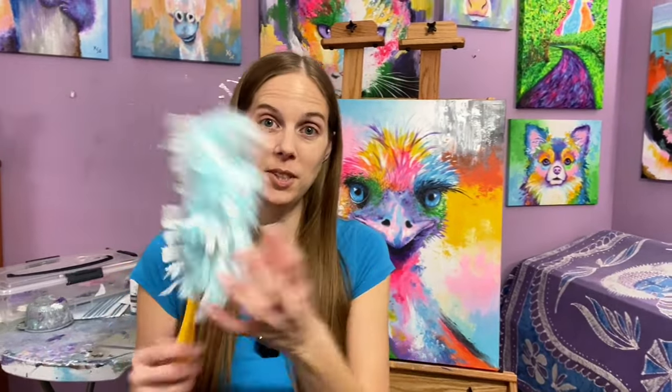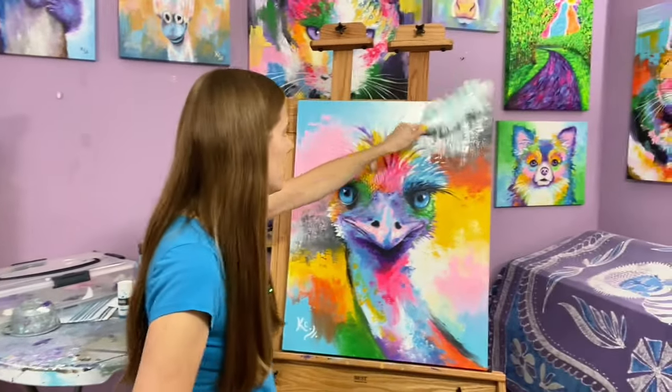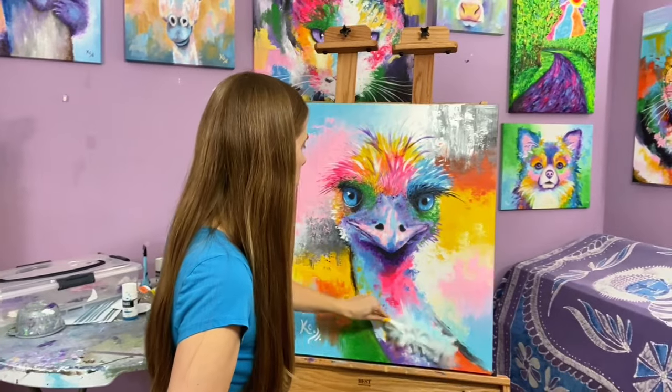The bonus tip for cleaning acrylic paintings that are just dusty is to use a Swiffer. Use a brand new one straight out of the package — if it's dirty it could put dirt back on the painting or scratch it. Fresh out of the package it's very soft and will not hurt your acrylic painting. I've used Swiffers on my paintings for years with no negative effects. Just gently go over the top of the painting with small strokes, and it doesn't hurt the piece at all, whether it's varnished or not.